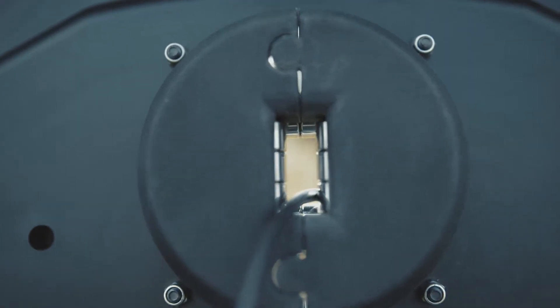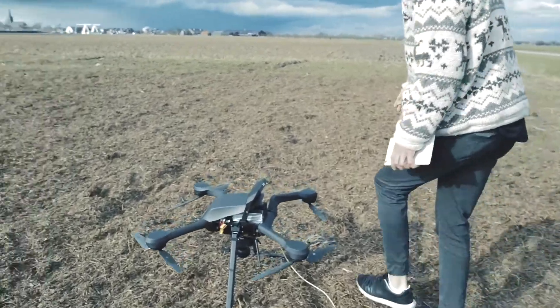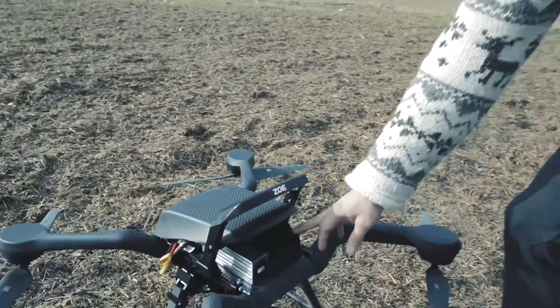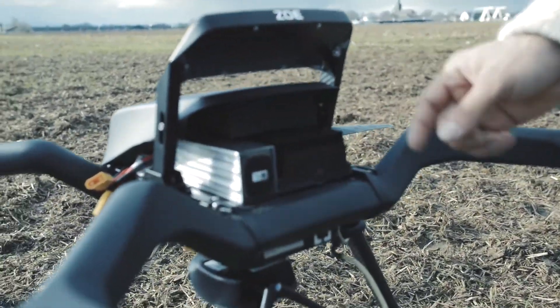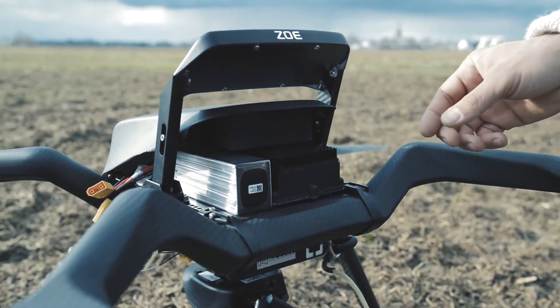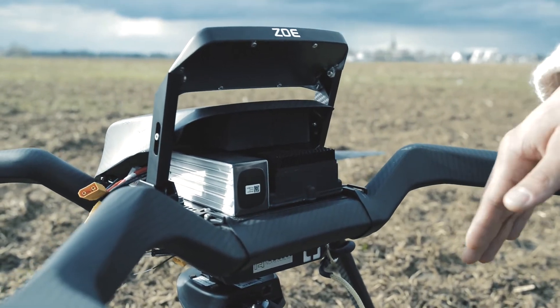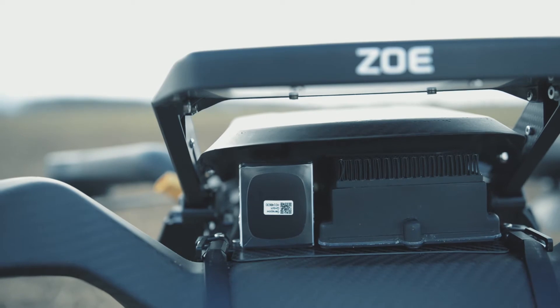The tether box will basically feed power to the drone to keep it up in the air. On the ZOE we have the module which converts the high voltage to the lower voltage — that's why we can achieve a really thin cable. We also have a backup battery in case the power snaps or the cable snaps, so it can still land safely.